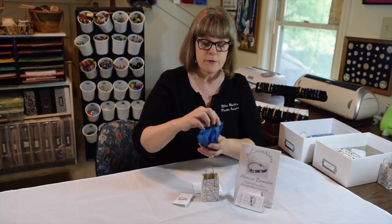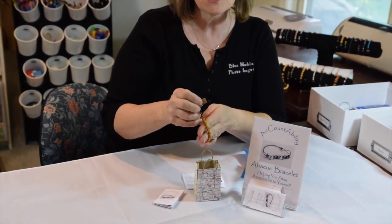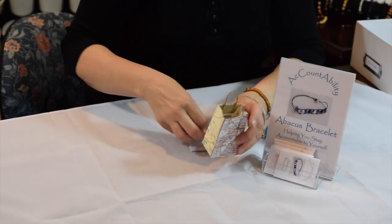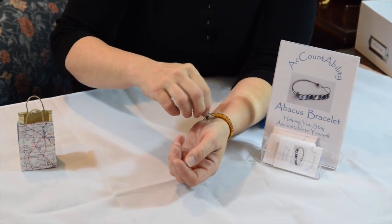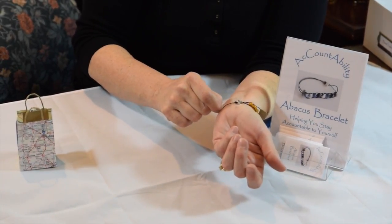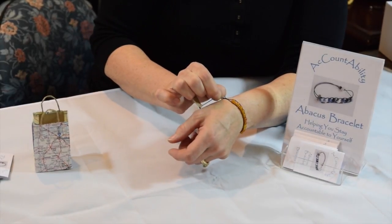When you get your abacus bracelet, you'll find that on one end there is a little tag that says 'adjust here.' What you want to do is take your bracelet and make sure that it's going to be snug enough that it's not going to move around on your wrist. Think of it as being more like a watch rather than a bracelet — not so tight that it's going to leave a mark on your arm, but tight enough that it doesn't move around. So I'll make a note of just where I want that knot to be.